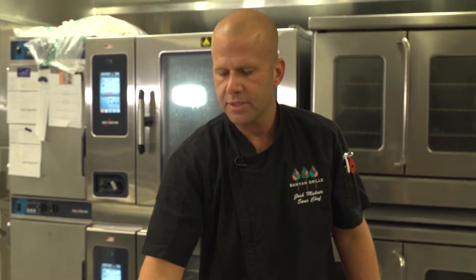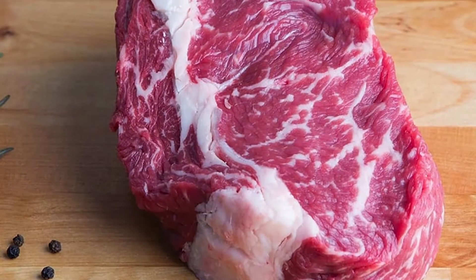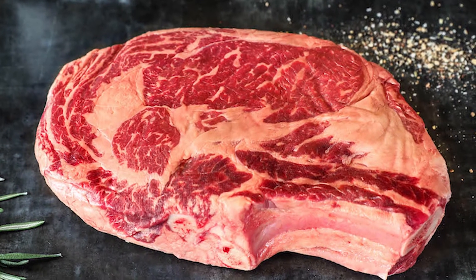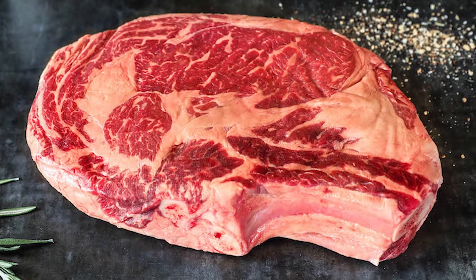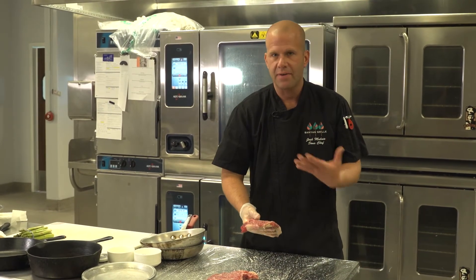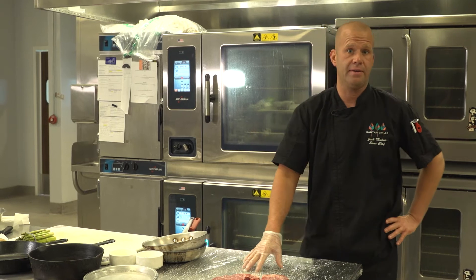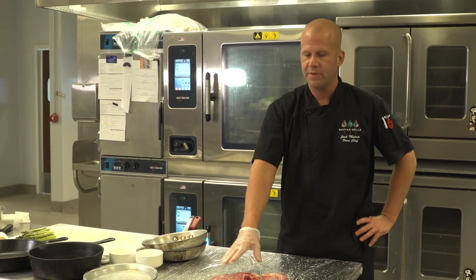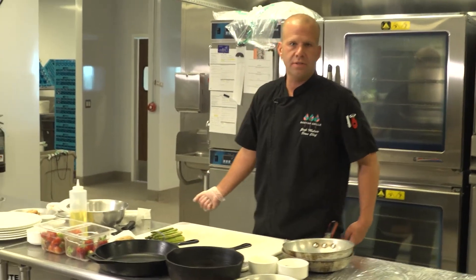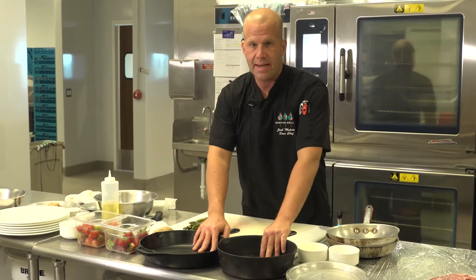When buying beef, consider how it feels, how it smells, and its overall color. A small dark spot doesn't mean anything — it should be firm to the touch, bright red, with white fat. If you open a cryovac steak there'll be a strong aroma at first, but beef should have a very mild smell. If there's any sourness, don't use it. Simple rule: if it looks good and smells good, you're in good shape. Generally, anything from the store used within two to three days is fine.